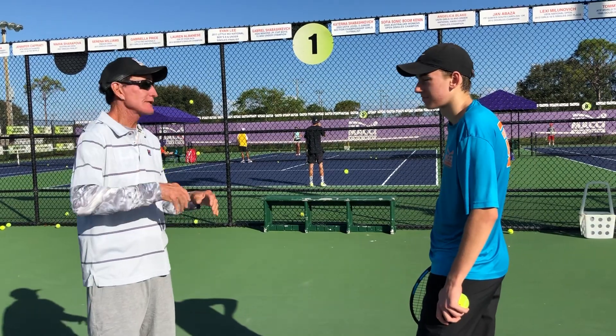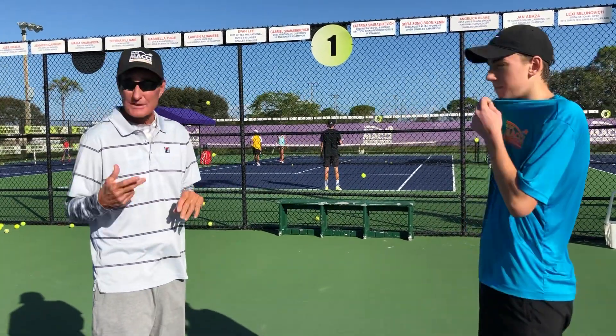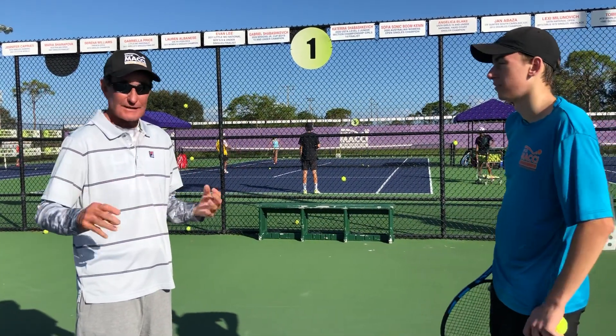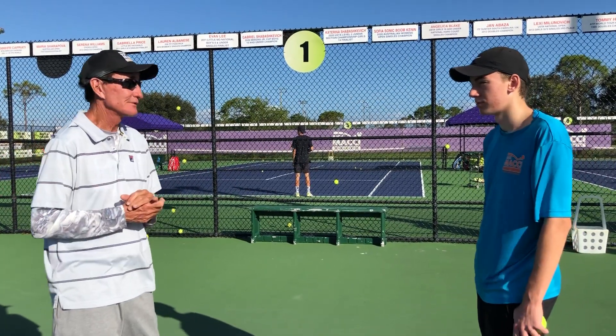If his arm's hurting, I'm not saying it's the racket or the string, or maybe something technical, but he might be using his arm so much. Right now he's using his body, and the racket's just being pulled, so there's no stress on the arm. You know, there's a lag.